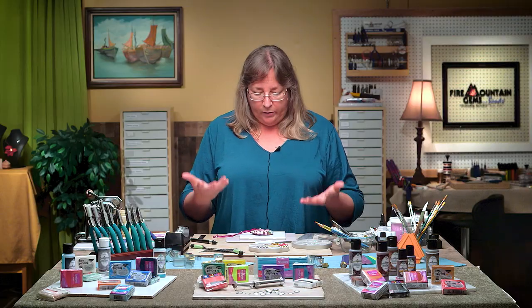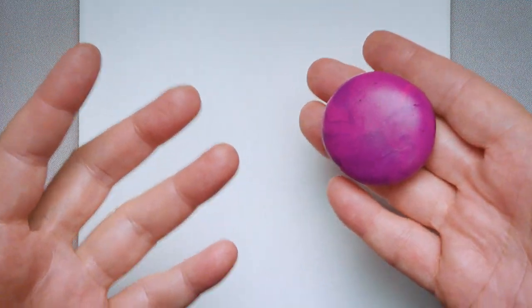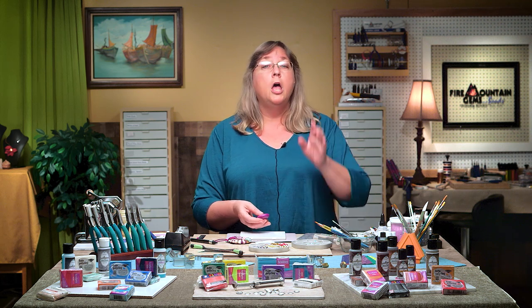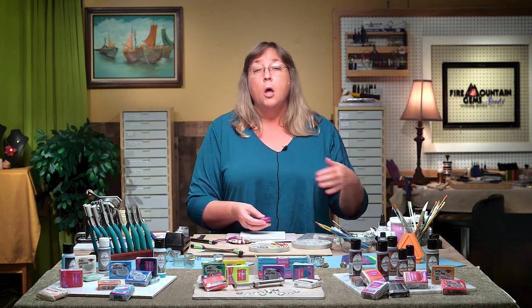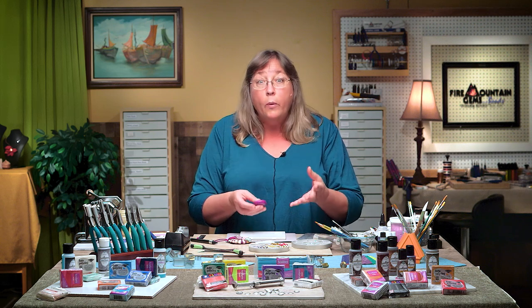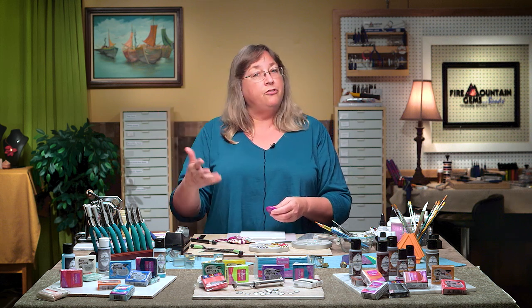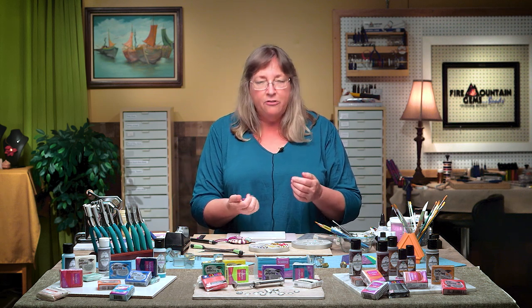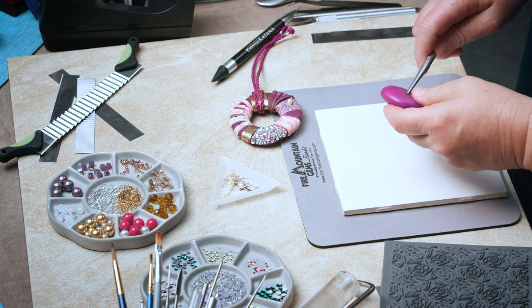I call this one 'Round and Around,' mostly because you don't always want to say you're making a donut. Essentially, we're going to make a round donut shape from clay that can be used as a focal piece in a lariat or pendant style necklace. First, I want to make a base color clay. I mixed some colors together and made something purple — that's what I was feeling today. You can make any color you like.